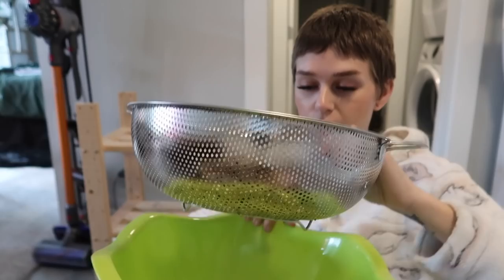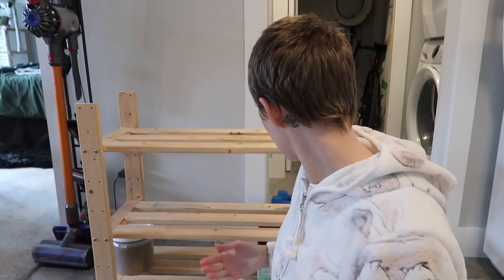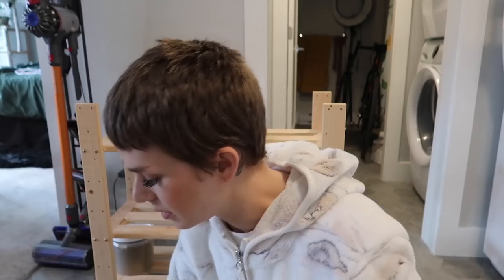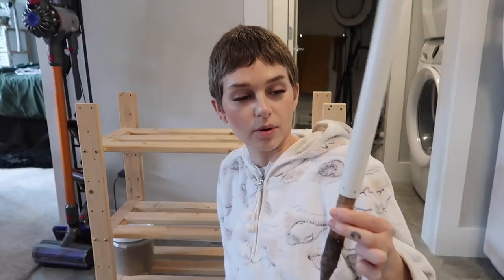Wet sphagnum — I just leave it in this little strainer over this bowl until it all dries out, and then I put it into my sphagnum container. That's my system for now. And then I just have a box — what was this from? Mangoes. I think when I bought mangoes I figured I would just keep it so I could organize things. Maybe I'll organize my little pots and stuff in it. I'm gonna keep that off to the side.